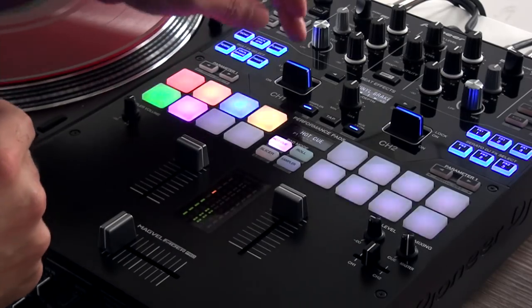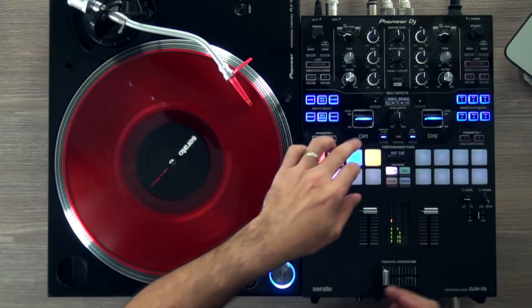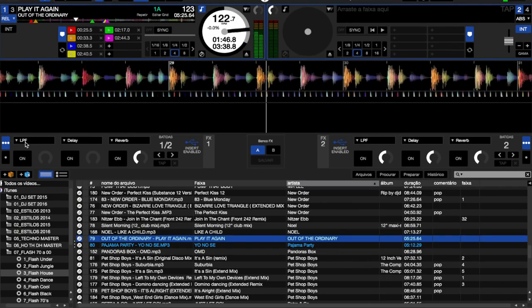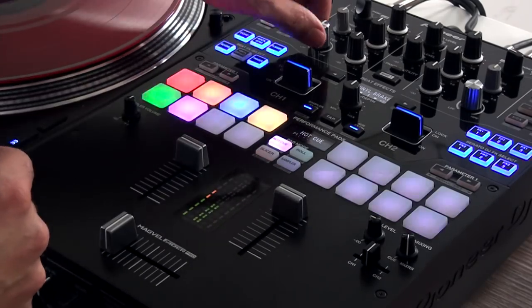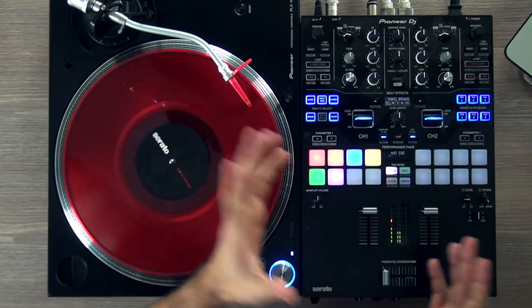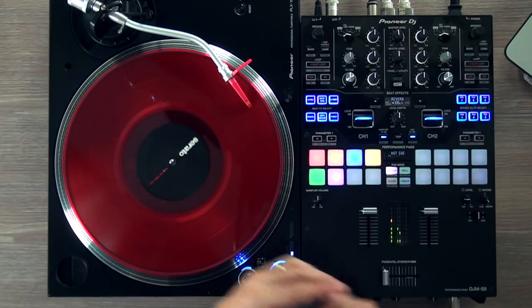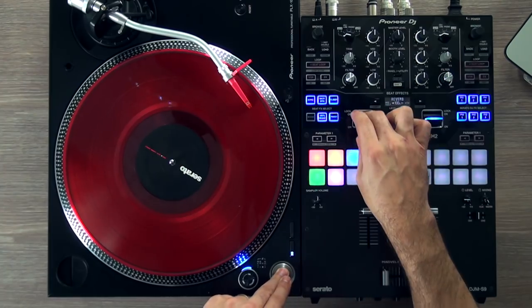Vinyl Break. If you push it up, it will hold. You can combine effects however you like. Reverb — let's push the parameter up. Very cool, right?